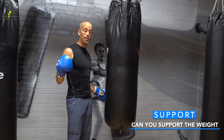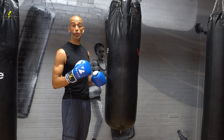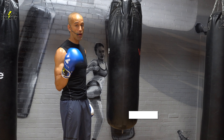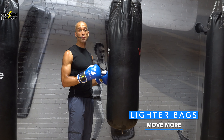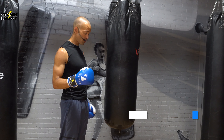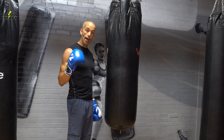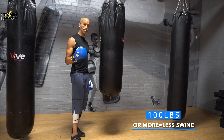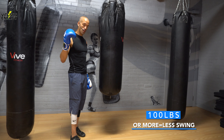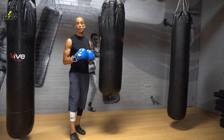Don't buy a 300-pound heavy bag and hang it on a two-inch I-beam — use some common sense. If you're a smaller person, you might be tempted to get a 30 or 40 dollar heavy bag, but take into consideration it's going to swing a lot, there won't be much cushion inside, and it'll be frustrating. If it's not secured to the floor you're going to hate it. Spend a little more money on something long-term instead of something that's going to piss you off. There's nothing worse than dragging a heavy bag back and forth to the store.